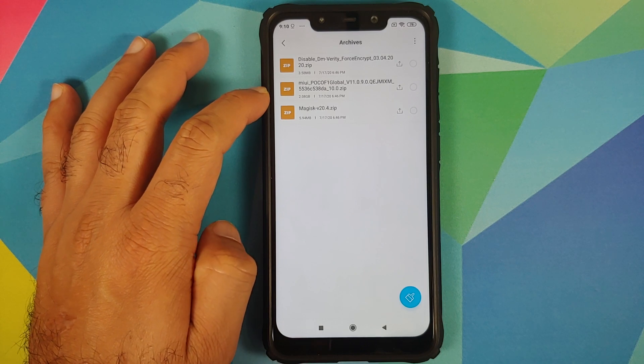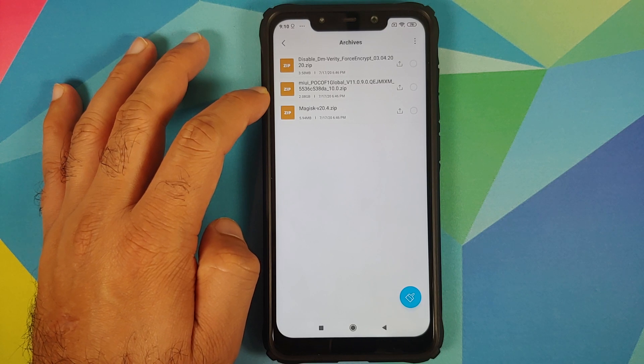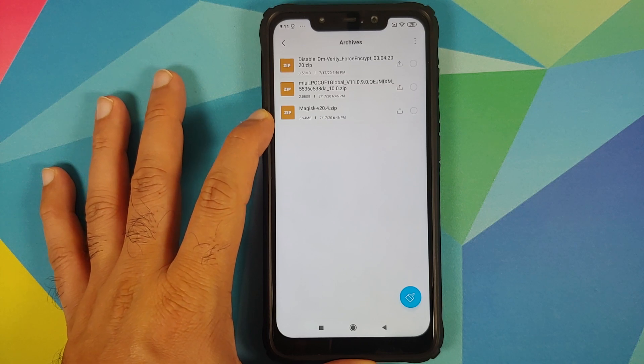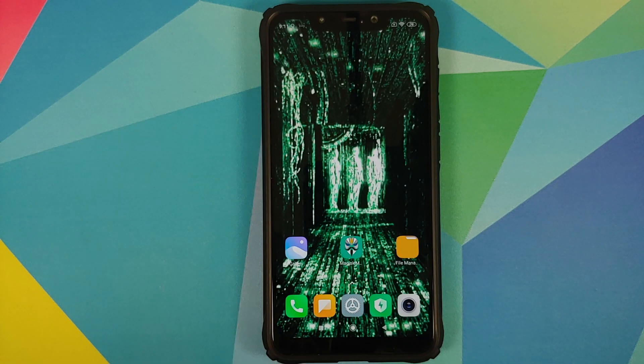Next, we need the new MIUI version — the full ROM zip file. We are updating to MIUI 11.0.9.0. Note that this is the TWRP-flashable zip file, somewhere in the range of 1.9 to 2.2 GB — it is always in GBs, not MBs. Do not use the block OTA file. We are also using Magisk 20.4.